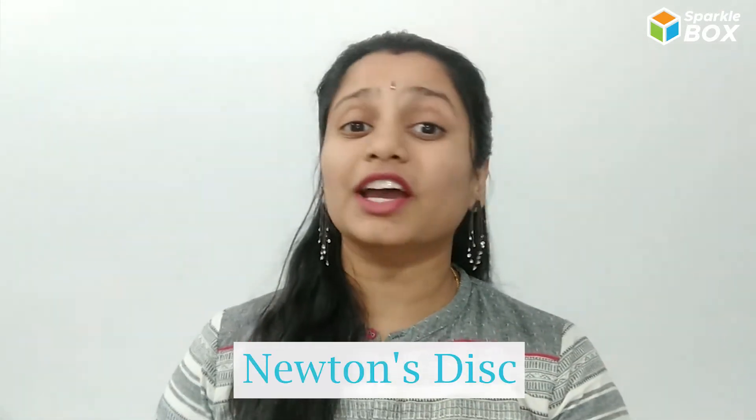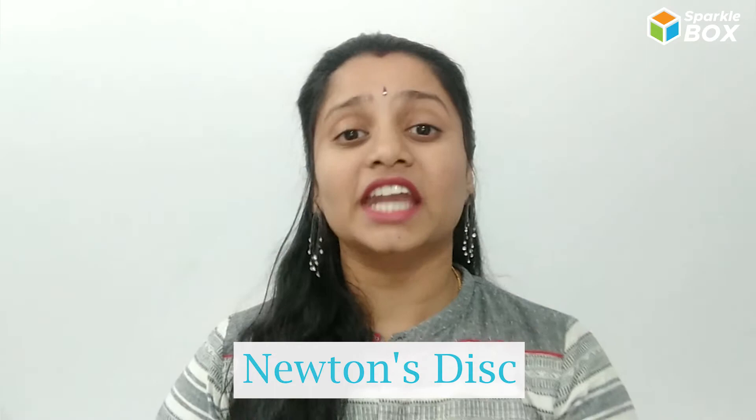Hi, welcome to our channel Sparklebox. In today's discovery station, we are going to see an experiment called as Newton's disc.